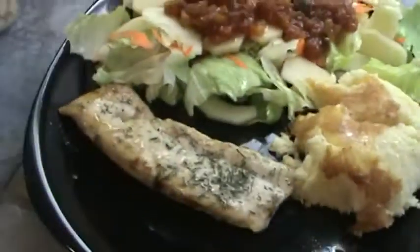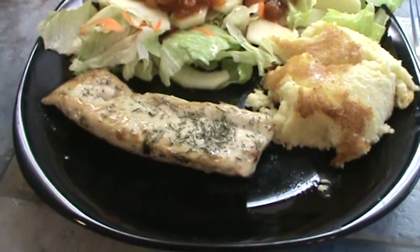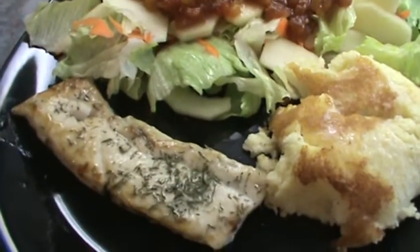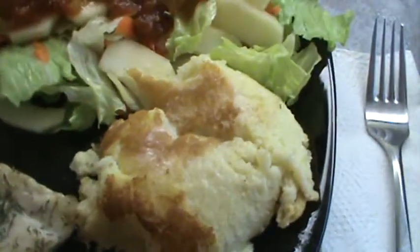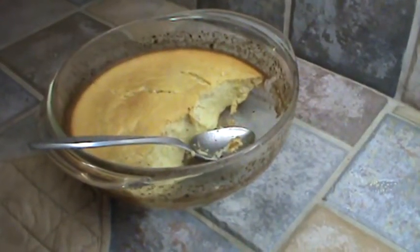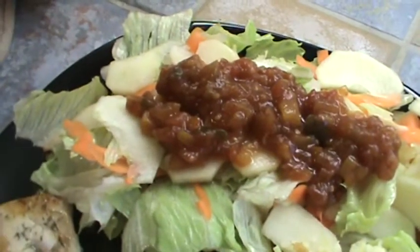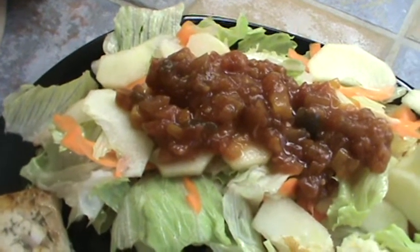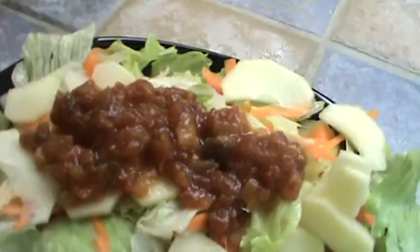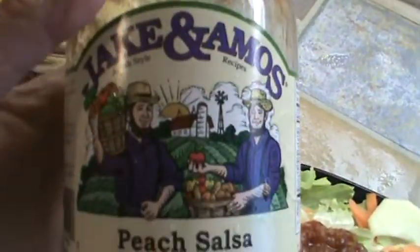So here we have it — mahi-mahi, just cooked in the skillet on sort of medium-low heat. It's just slightly browned, and about a teaspoon of butter. There's the spoon bread. I'm addicted to it, and I admit it. It's got a little butter on it, and a salad. The salad has carrots, just regular iceberg lettuce, and some thin-sliced apples.